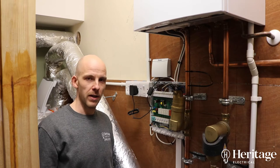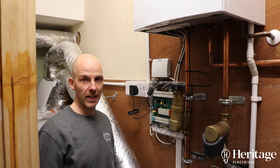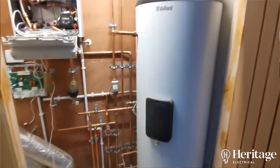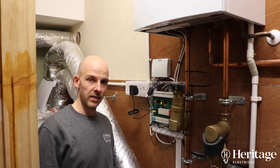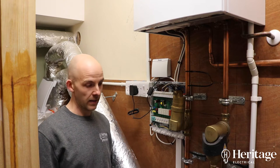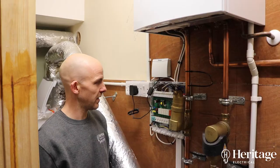Hi, it's Tom with Heritage Electrical. In this video I just want to talk through a little bit of work we've done on this customer's Vaillant heating system. The boiler was already in place, all the pipework etc., but in the work that we've completed in the extension there's some new underfloor heating that's gone in there. Here's the pipework which is supplying the new underfloor heating system in the extension.